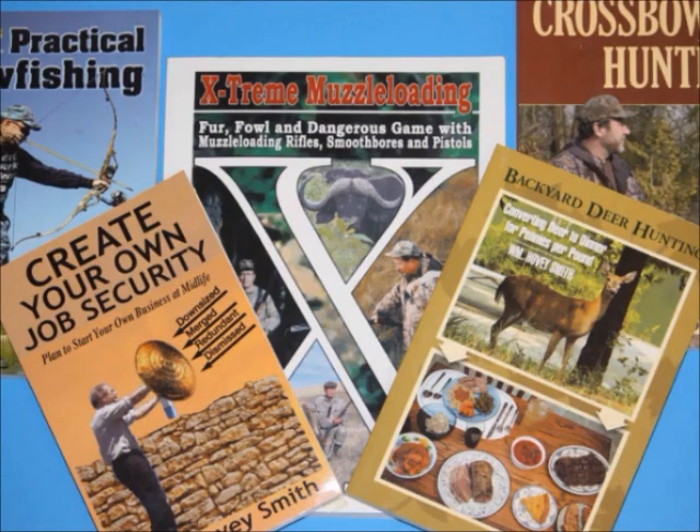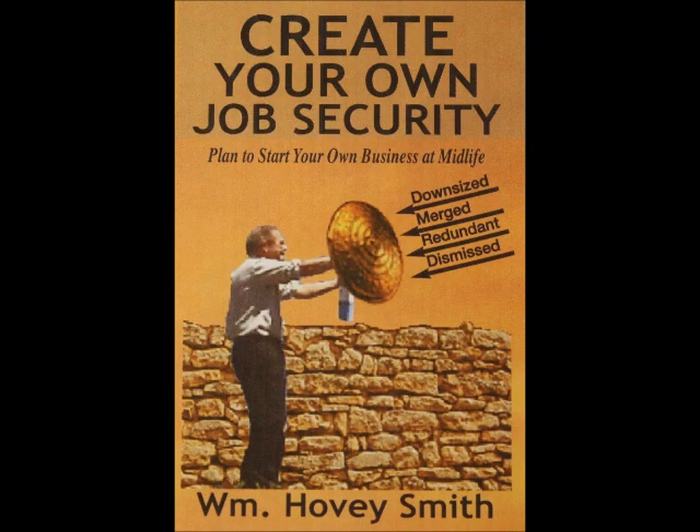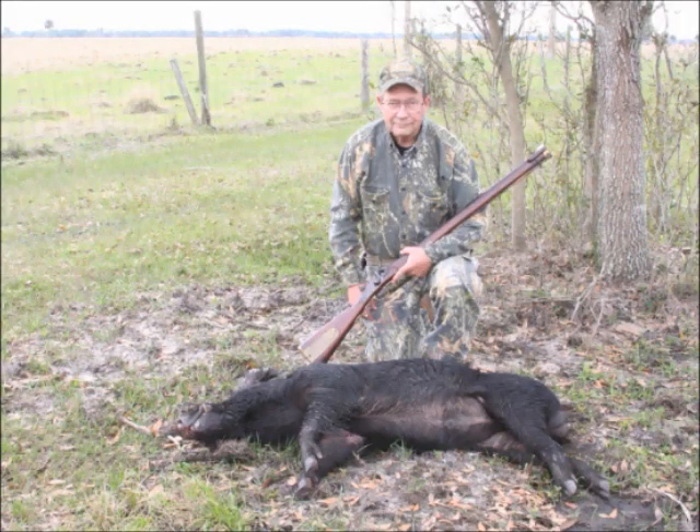I'm an author, and I've written some 20 books. Most of these are outdoor titles, but among them is a business book, 'Create Your Own Job Security.' In this book, I advocate that a person of any age who lives anywhere at any time start their own businesses when they need a little money — like perhaps right now — and explain exactly how to choose an appropriate business. This musket is being built for one of my characters in a forthcoming novel, 'Father of the Grooms,' and he uses it to go on a boar hunt in Sicily.